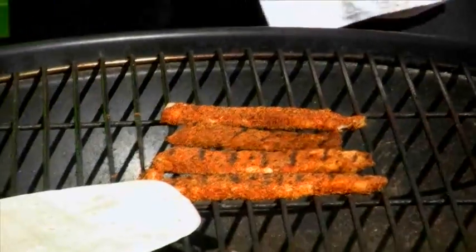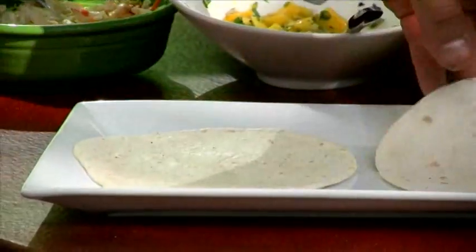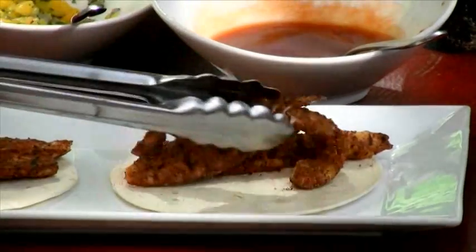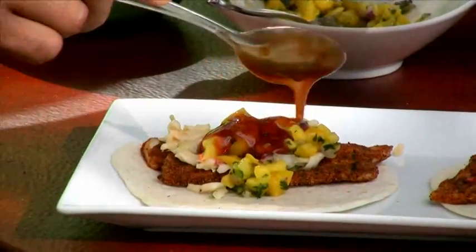Throw the tortillas on the grill for a second. Lay your tortillas open face — that's the more traditional way to present a taco. Take two pieces of your fish for each taco, add your slaw, your mango pico de gallo, and then your barbecue sauce.